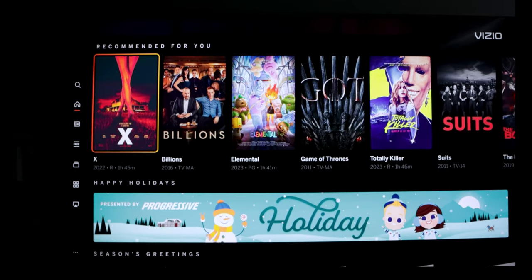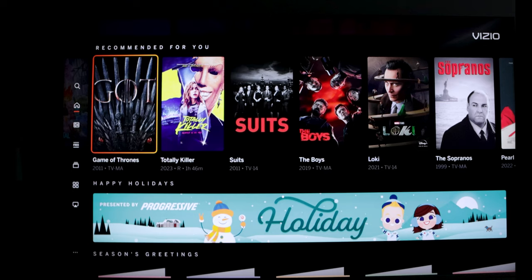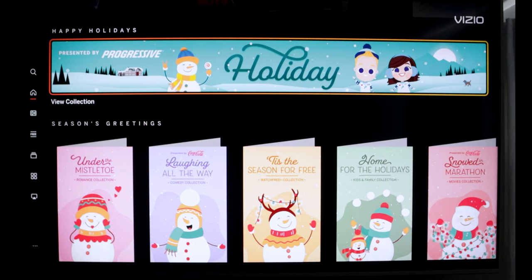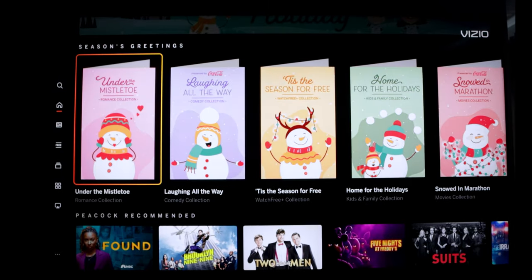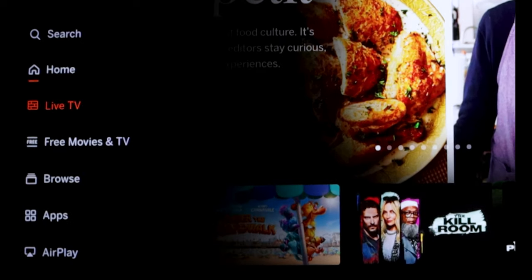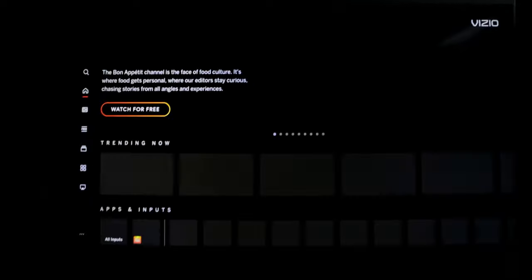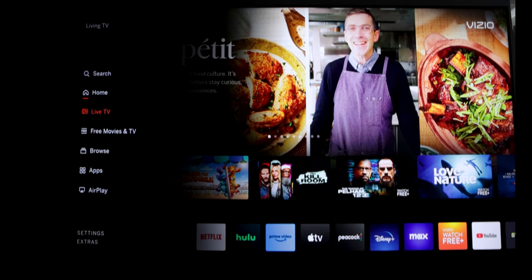Going back to the main menu, here I have shows recommended to me. I'm not sure how they decide what I watch since I mainly use my Amazon Fire TV on this set. Here we're greeted with an ad for Progressive. We also have a Season section with different movie collections for the holidays, and some of them appear to be sponsored — a couple are Coca-Cola sponsored. On the left-hand side there's a menu with home, search, and live TV. Live TV again takes you to WatchFree+, and that took forever. It takes a long time to appear and a long time to go back to the home menu, which is really annoying. That likely has to do with the internet connection and the TV's processor.